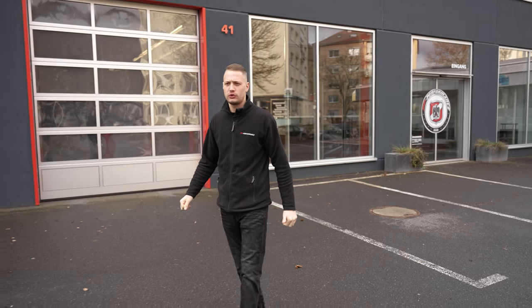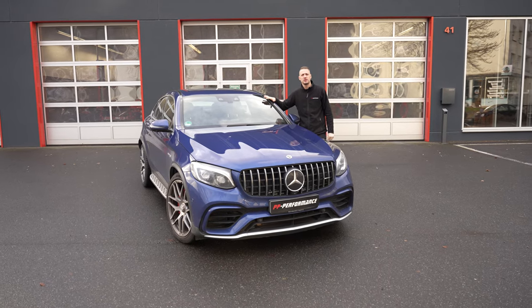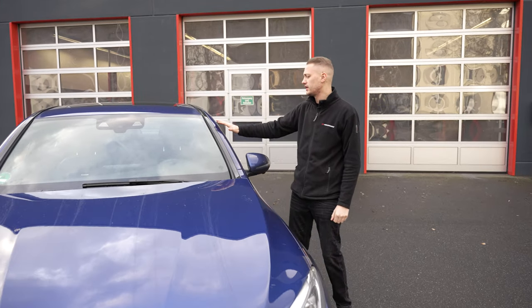Welcome back. We have for you today a German car — it's a Mercedes GLC 63 AMG. This car has 510 PS and 700 Nm torque, and this car is a model without OPF, so no particle filter.